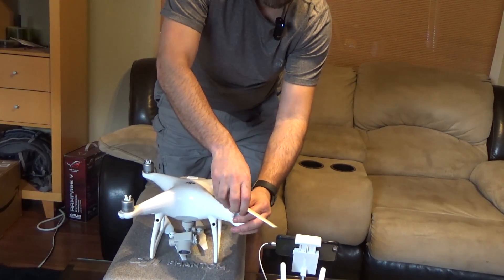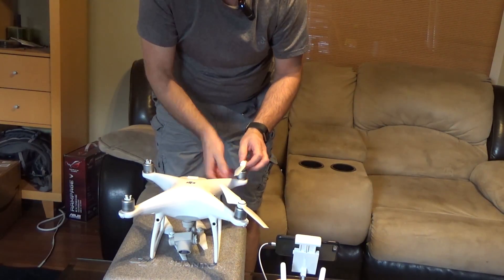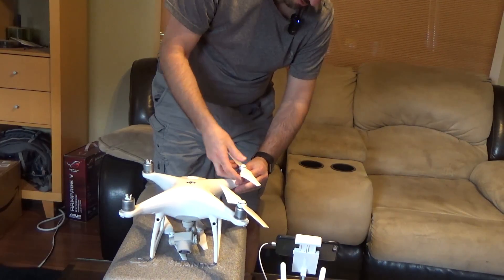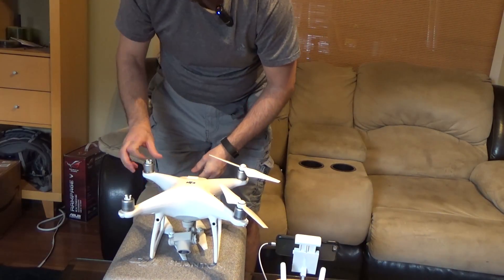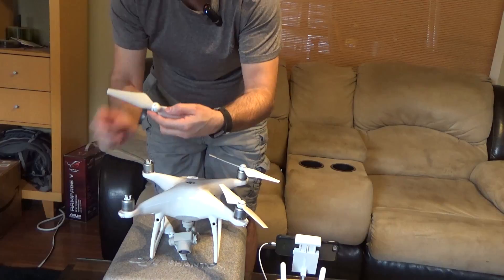I'm a little OCD on this stuff, so I'm gonna try to pull the prop off — not too hard, because you don't want to break your thing, right? And there we go. Nice, nice. You've got to kind of grab the motor and hold it in place because the motors spin nicely. That's a black dot, so this is a silver stripe.